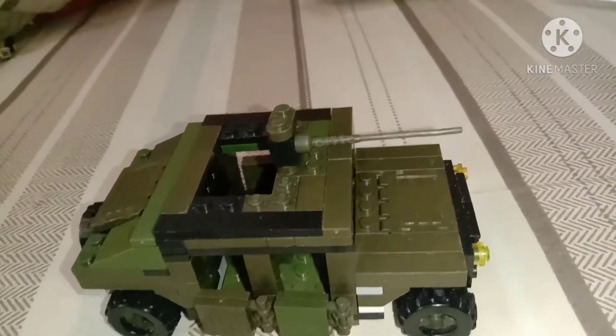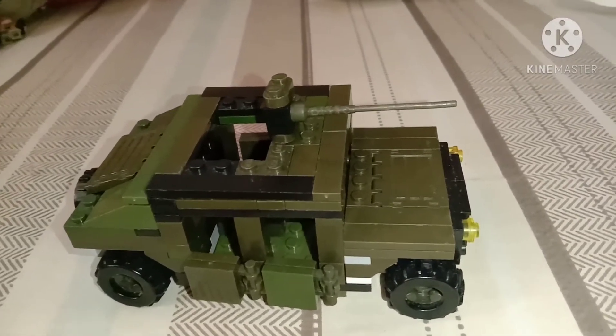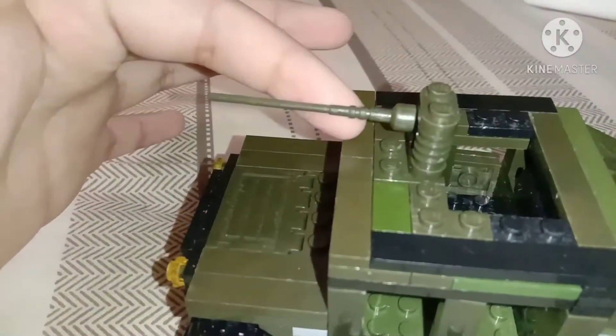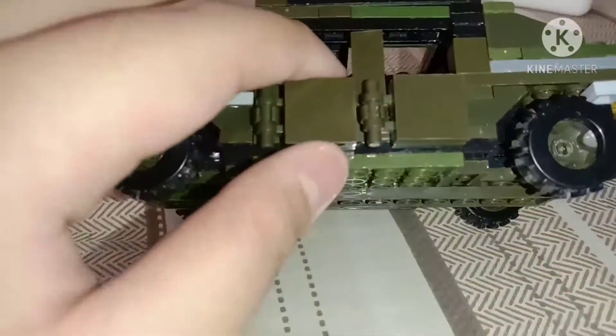Hey guys, it's Alex Blanks and this is my review of my fake Lego Humvee. This Humvee is a bit cool — we have the turret there. It's a quick review, only going to be like an easy review. This thing you can...